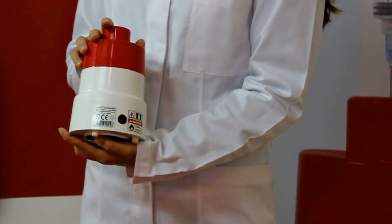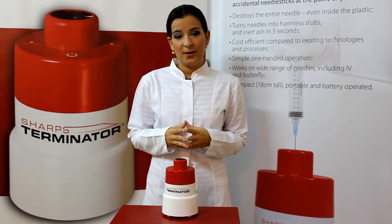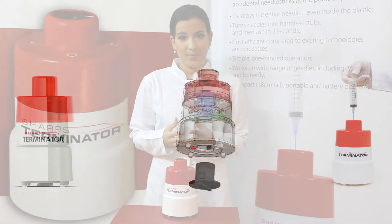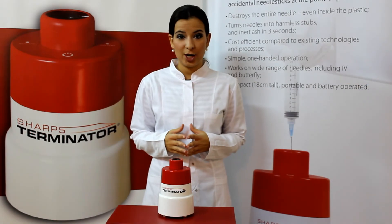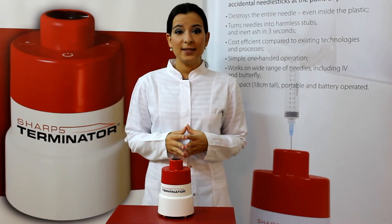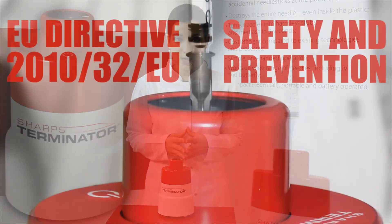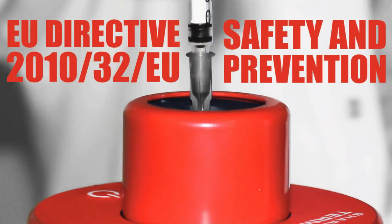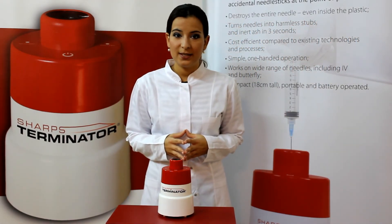The CE testing process has been completed in order to validate the integrity of the device's engineering and its components. The implementation of the Sharps Terminator technology as part of your current Sharps Safety program is in compliance with the European Sharps Safety Directive 2010/32/EU and will result in substantial cost savings each year.